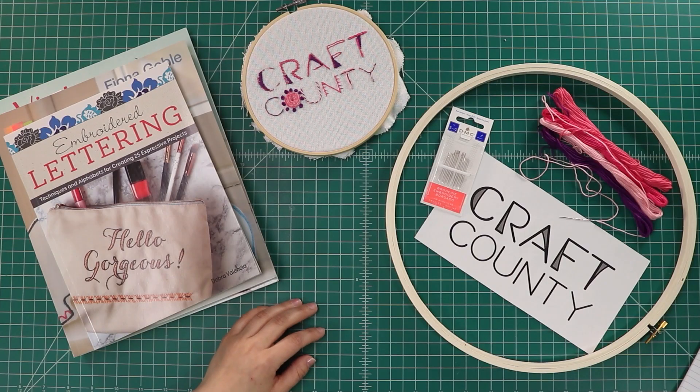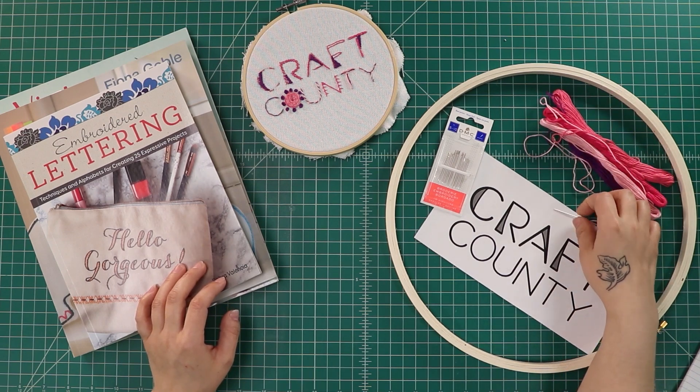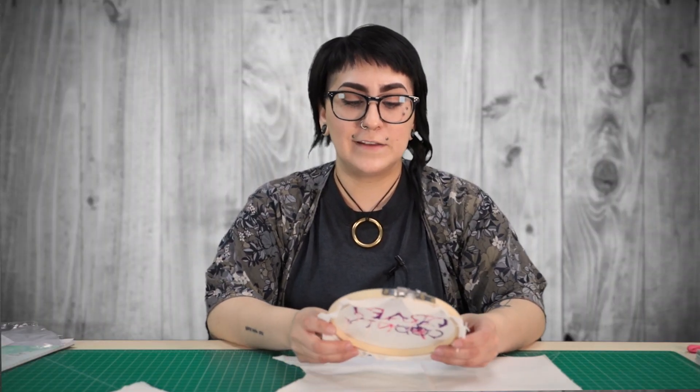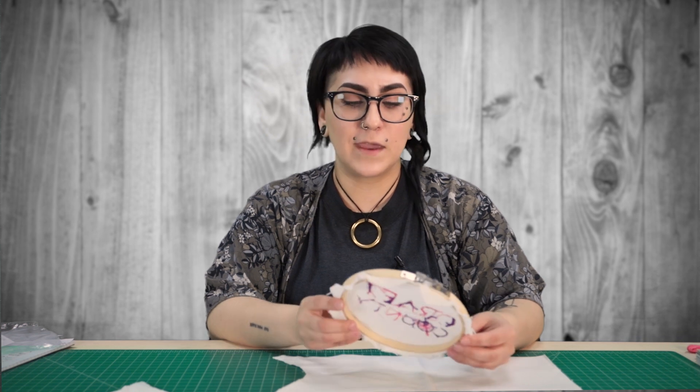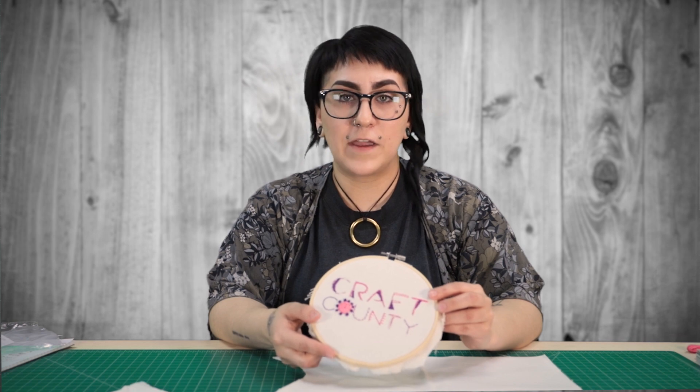Embroidery is great for beginners — a little bit more user-friendly than sewing. You don't have to have a machine. All you need is a little bit of thread, some needles, and your favorite fabric and you'd be good to go. Any great work of art starts with a great idea or pattern or template, and embroidery really isn't any different. You can use your favorite logo, your favorite floral design, your favorite cat pattern.